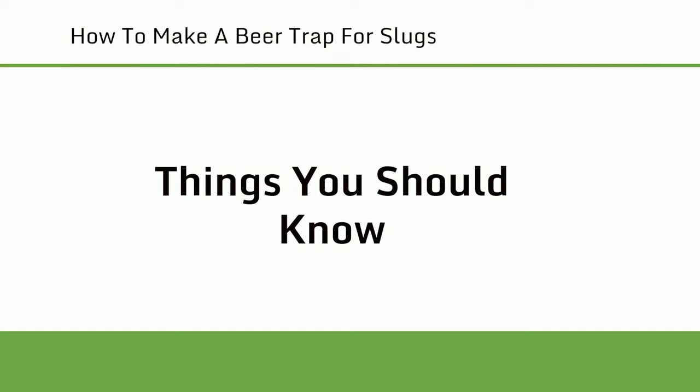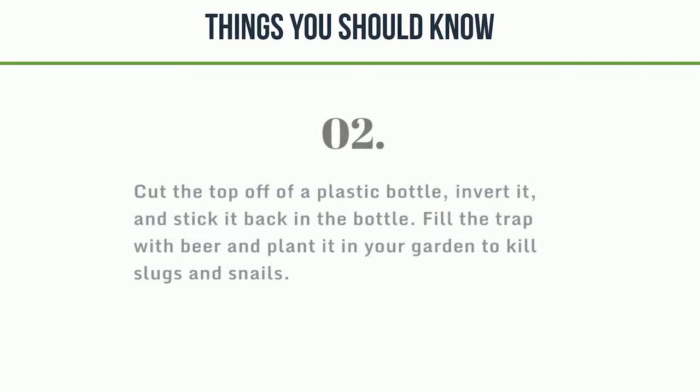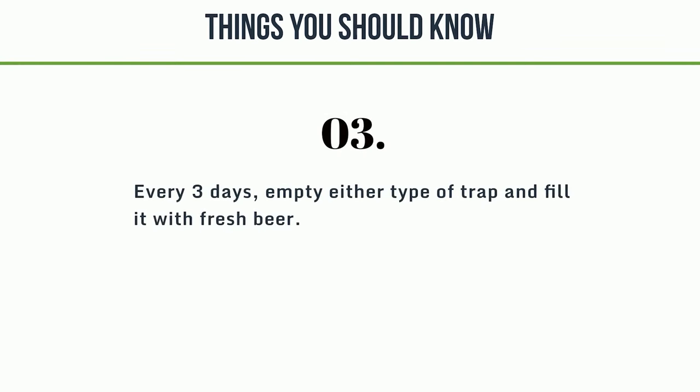Things you should know. First, make a snail and slug beer trap by pouring beer into 4 plastic cups and burying the cups around the perimeter of your garden, leaving the rim out of the soil. Second, cut the top off of a plastic bottle, invert it, and stick it back in the bottle, then fill the trap with beer and plant it in your garden. Third, every 3 days, empty either type of trap and fill it with fresh beer.